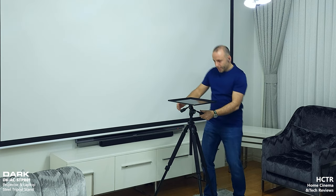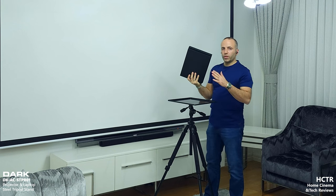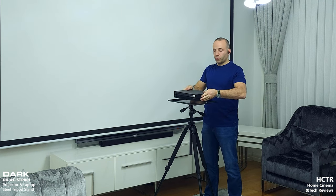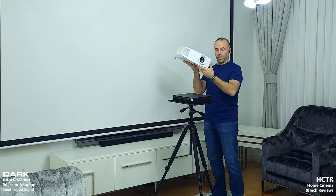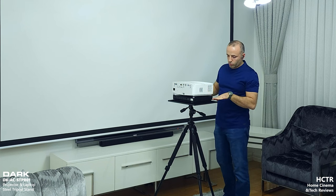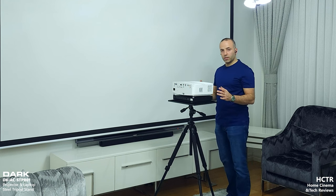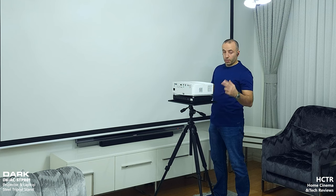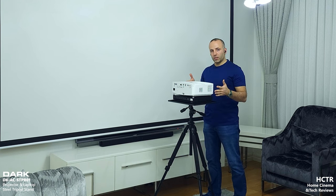In my earlier videos I showed I have a console — an Xbox One X. The Xbox One X is not a small thing and it's quite heavy. I can put the Xbox One X together with the Optoma UHD 35. This thing is quite big, and the Xbox One X barely fits — we still have about three fingers of space on each side and two fingers on the front. So this is a quite big tray and you can put many projectors on it.